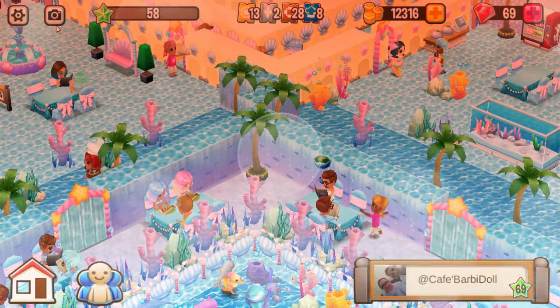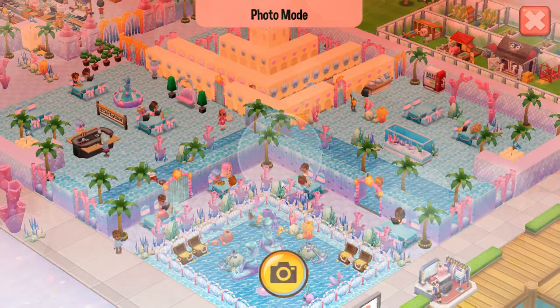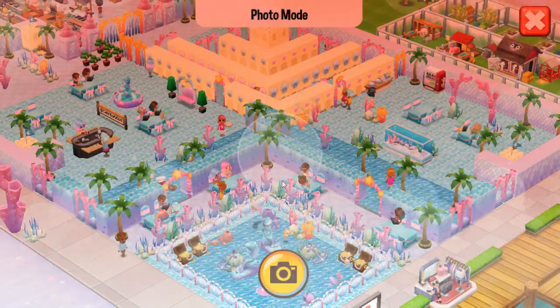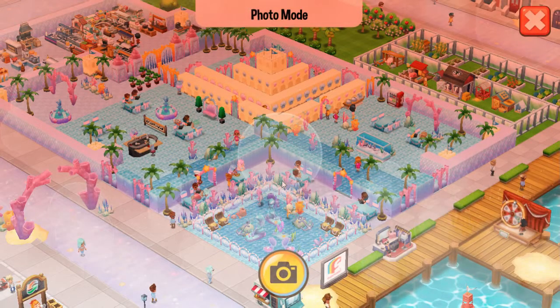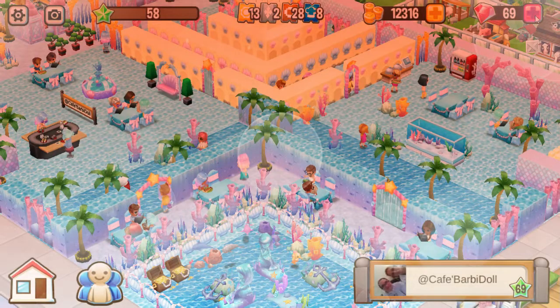Let's start out so I can see everything. It's a beautiful sandcastle. Look at that, that is so cute. I love it. Alright, let's zoom back in.